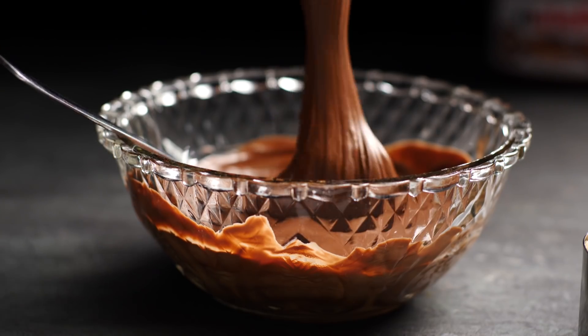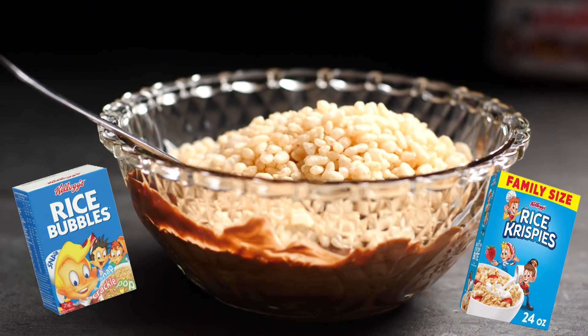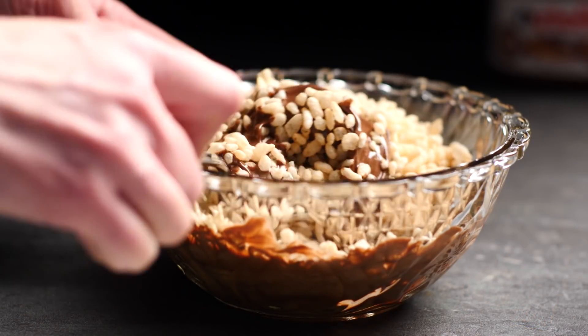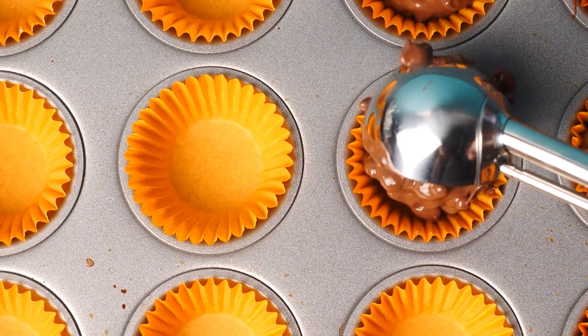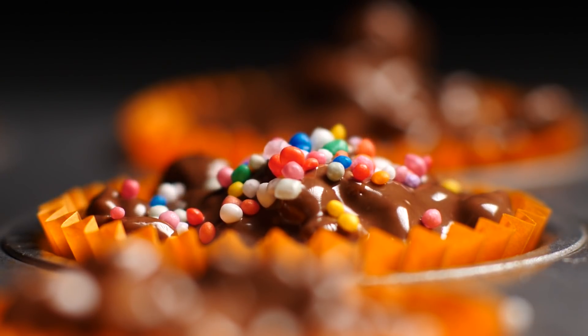Add in the Nutella and the rice bubbles — or Rice Krispies, depending where you're from; same product, different name. If you're a beginner baker you can stop right there, add more rice bubbles if you like, then scoop the mixture into cupcake liners, add some sprinkles on top, and let them set for an easy sweet treat.